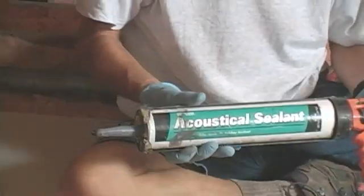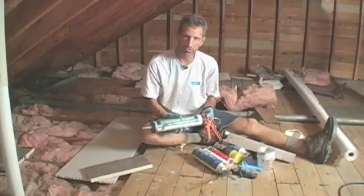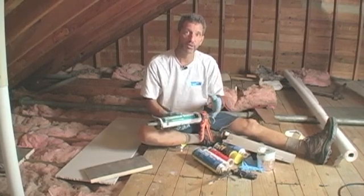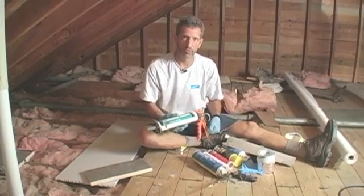One product you don't see too much in residential construction — it's more a commercial product — is acoustical sealant. It usually comes in these large tubes. The nice thing about it is it's not very expensive, but it works really well because it doesn't really harden over time. It just skins over, remains very pliable, so whatever it sticks to maintains a seal over the long term.